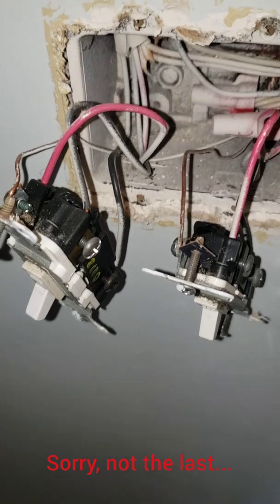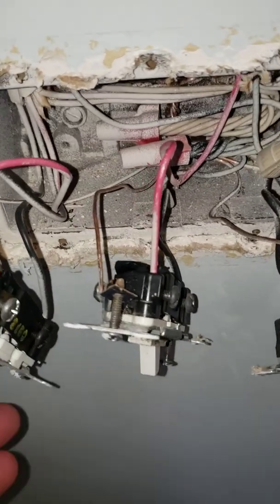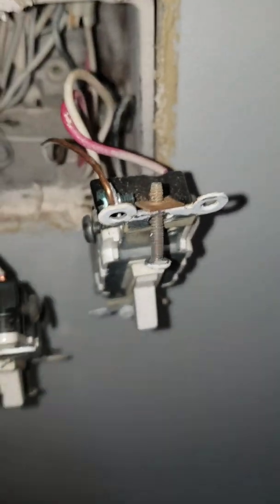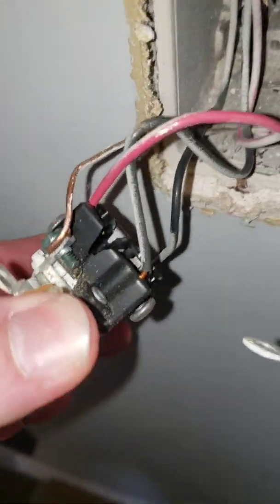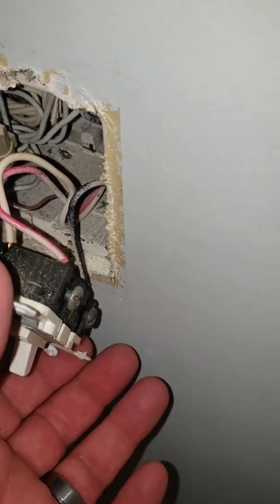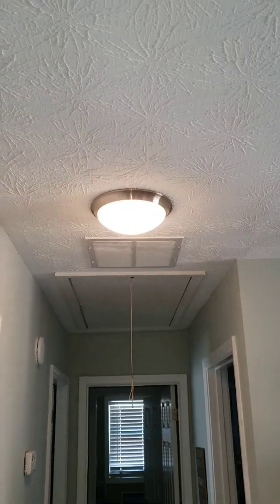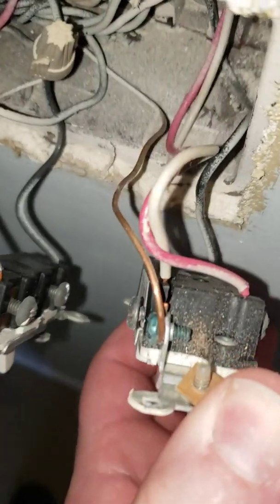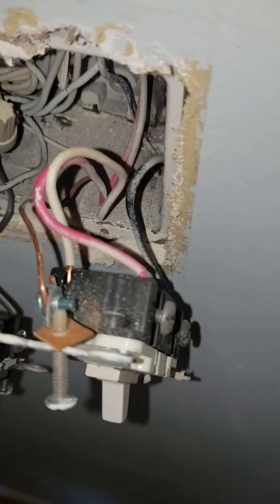Here's probably the last part of this video. Just pulled these four switches out of this gang box — three-ways on each end and two singles in the middle. This three-way is cracked open, that single pole is cracked open, and this three-way — I opened it with power on this time and it's sizzling because of the loose backstabbed connections.